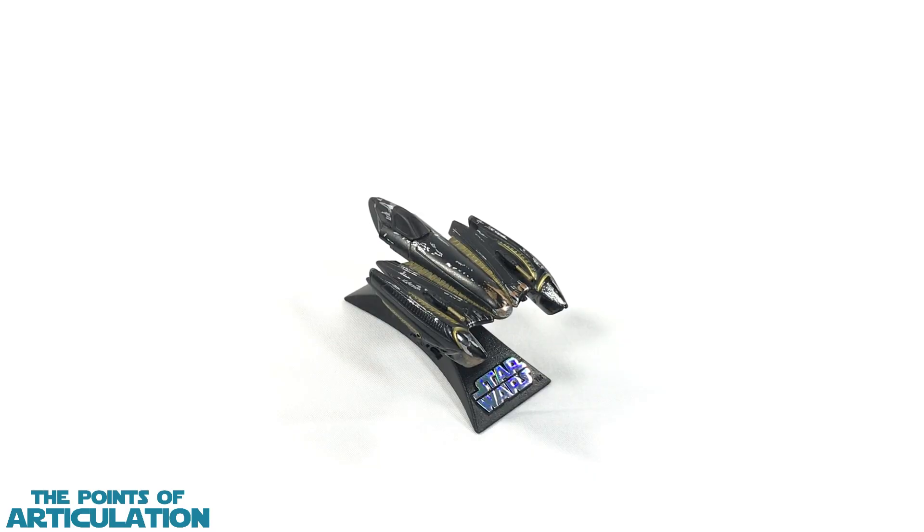Hello everybody, and welcome back to another episode of the Points of Articulation. My name's Dave, and if you're new to the channel, welcome. Today I'm looking at the Star Wars Titanium Series General Grievous' Starfighter, released in 2006.